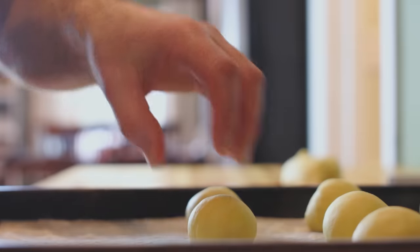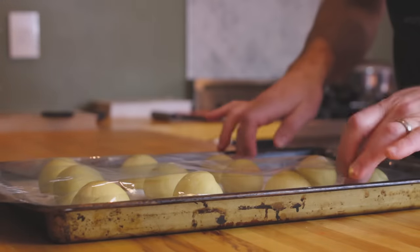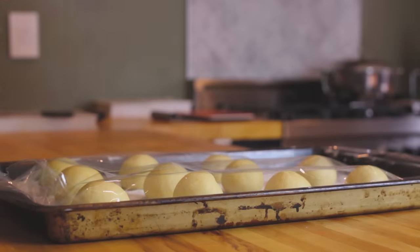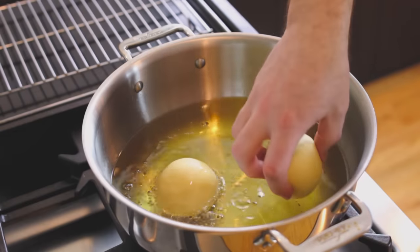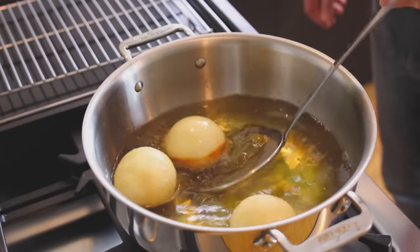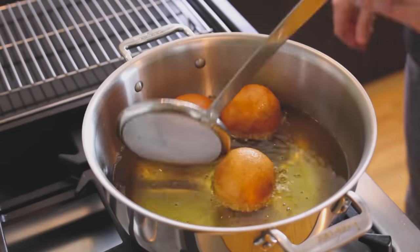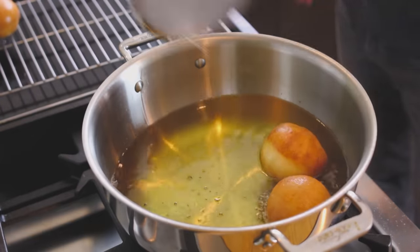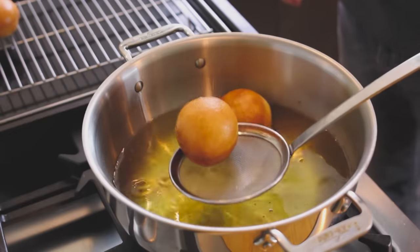Place your bombolini on a parchment paper lined and floured sheet tray, then cover them with plastic film and let the dough rise again until doubled in size — this should take about an hour. Heat your frying oil to 350 degrees, and once your little donuts have doubled in size, add them one by one to the hot oil. A good tip here is to not crowd the pan and fry your donuts in manageable batches. When the bombolini are golden brown on both sides, place them on a baking rack to cool slightly. The total cook time is about 4 minutes.